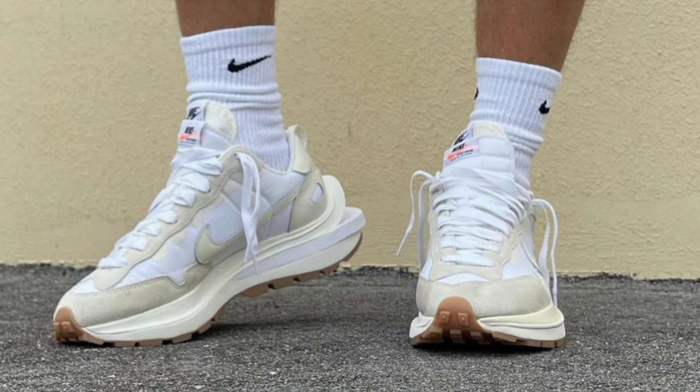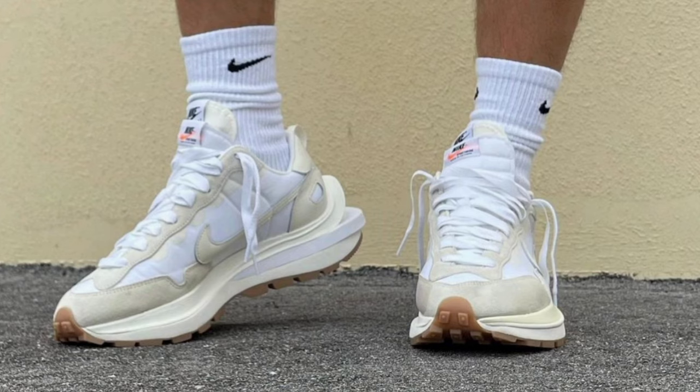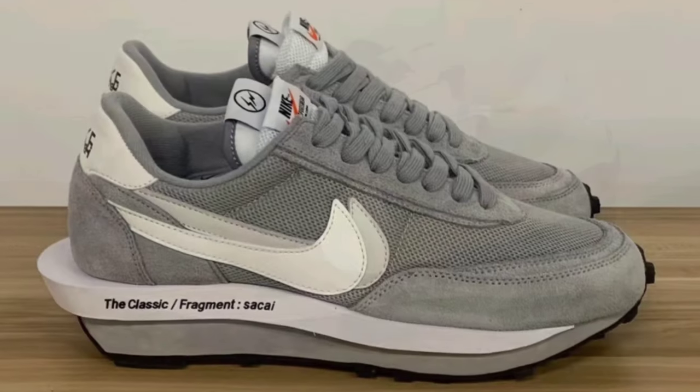I believe one of the last pairs still waiting to drop involves the sail and white pair — I would love to have it. I commissioned at least five people trying for me on the Dark Iris and the Sesame pair, including myself, and we all took Ls. I believe we were also teased with an all-navy and an all-gray pair, but those are the LD Waffle style — not the Vaporwaffle. If you prefer the less exaggerated heel of the LD Waffle, go for that. But if you don't mind the very audacious heel on the Vaporwaffle, it's a great pair.